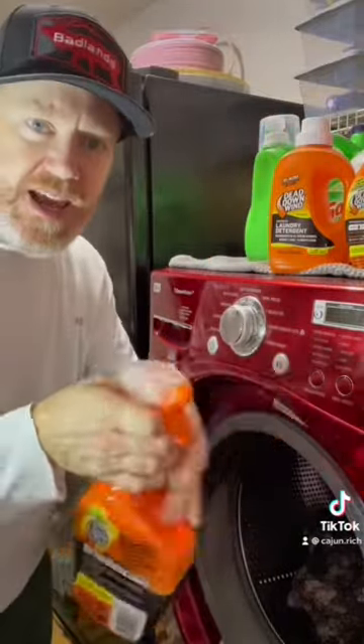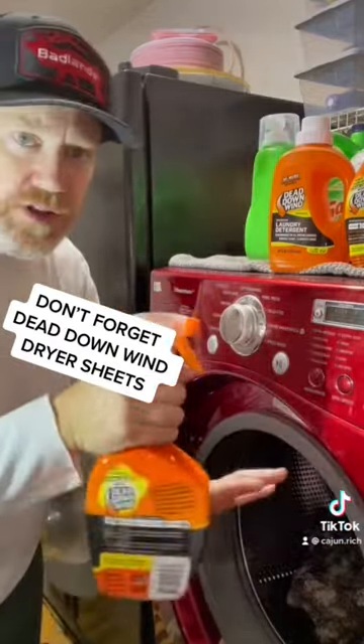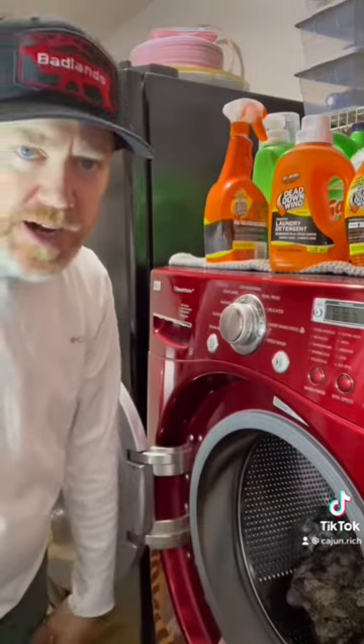After I'm done washing, I spray my hands before I throw them in the dryer. Then after they're done drying, I spray my hands again and then I pull them out. I throw them in my Tink's dry bag and then I'm ready to go hunting. And then go get them.